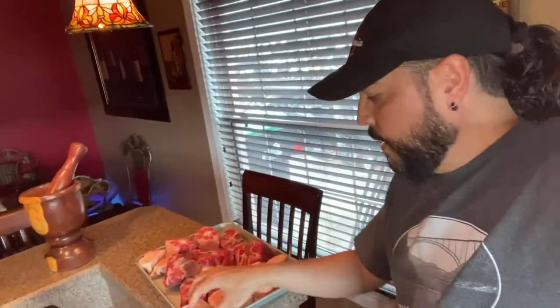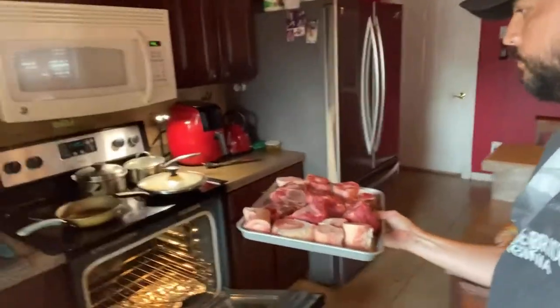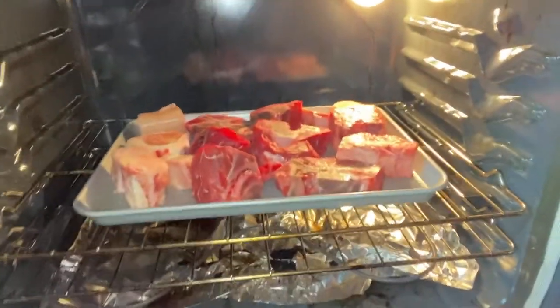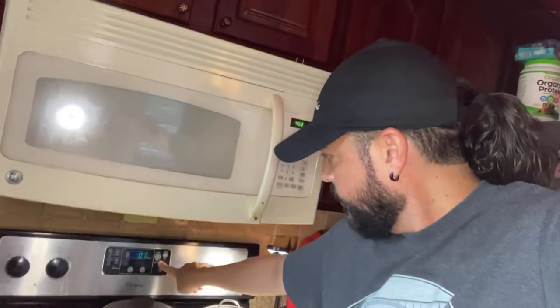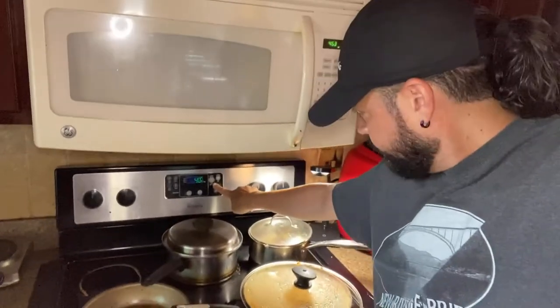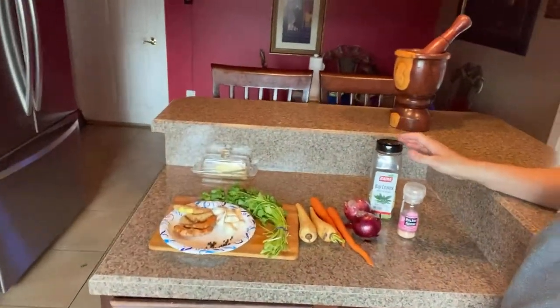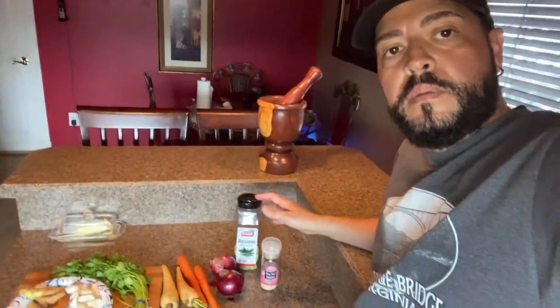I'm going to put them in the oven right now. The oven is already preheated, so I'll go ahead and put them in. I set the timer for 45 minutes. In the meantime, while that gets done, I am going to chop the ingredients I'm going to add and put them in the Instant Pot.